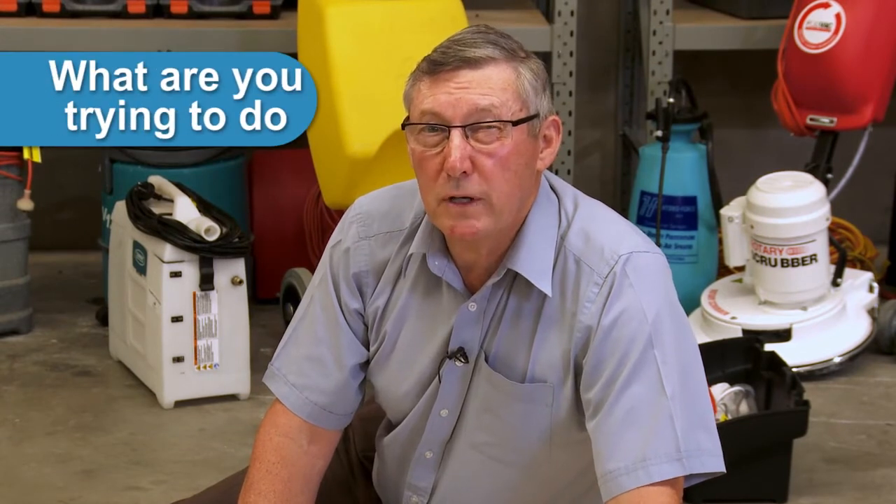Today we're going to be talking about mattress cleaning. Jenna Dyko has had a lot of inquiries about mattress cleaning. I'm going to ask you to think about what sort of cleaning you want to achieve.